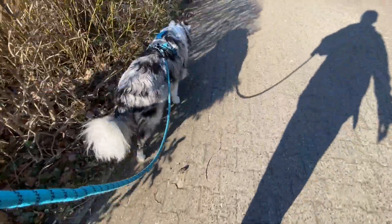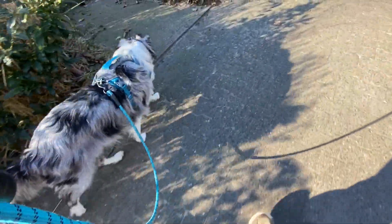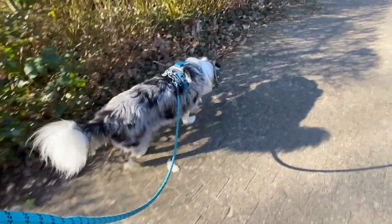If you want another method I use to teach Mochi to walk nicely on the leash, which you can also try with just your normal leash and harness, check out the video linked here on the screen.